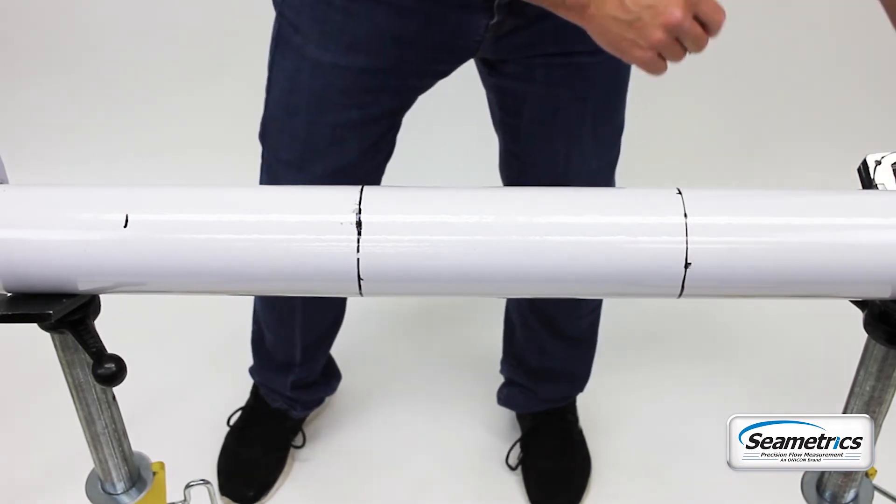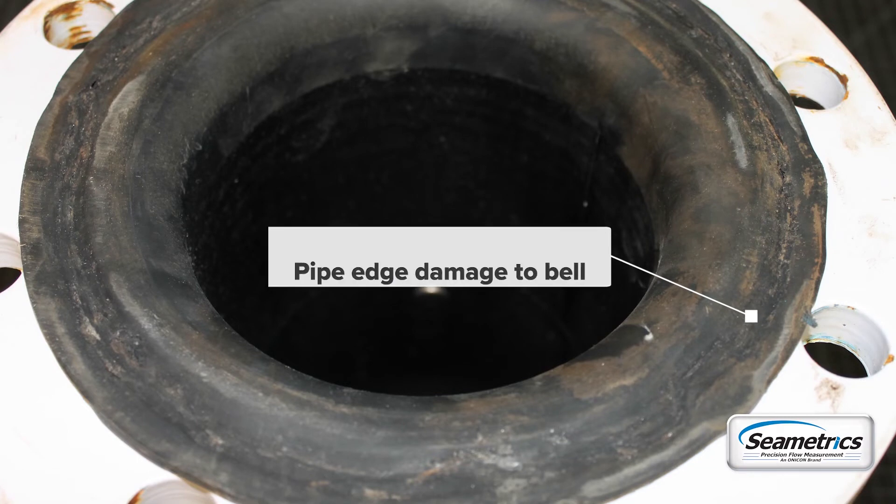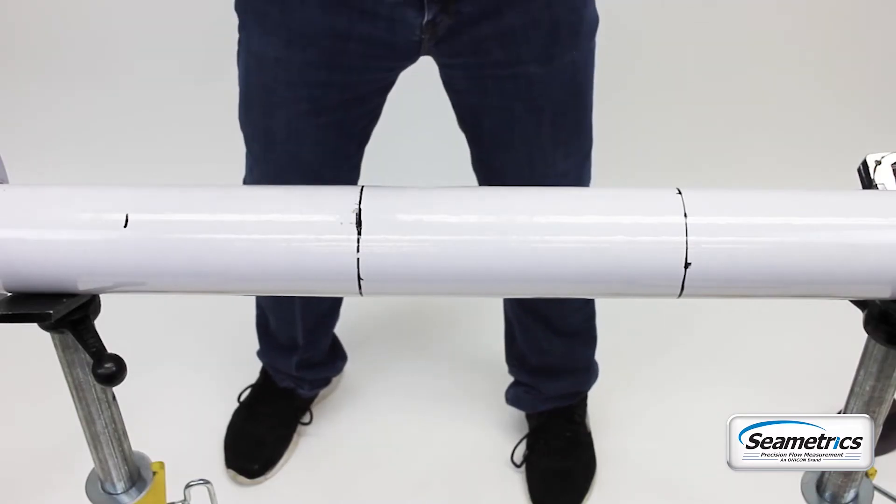We would recommend that you use a cutting tool, something like a cutting wheel or maybe a saw, so that you don't end up with big pieces of slag on the end of your pipe that could cut into your end bell, which would damage the meter and void your warranty. When you cut the piece of pipe, make sure that your meter is, we recommend, 10 feet away from the cut so that you don't have any possible heat damage that could happen to the meter itself.